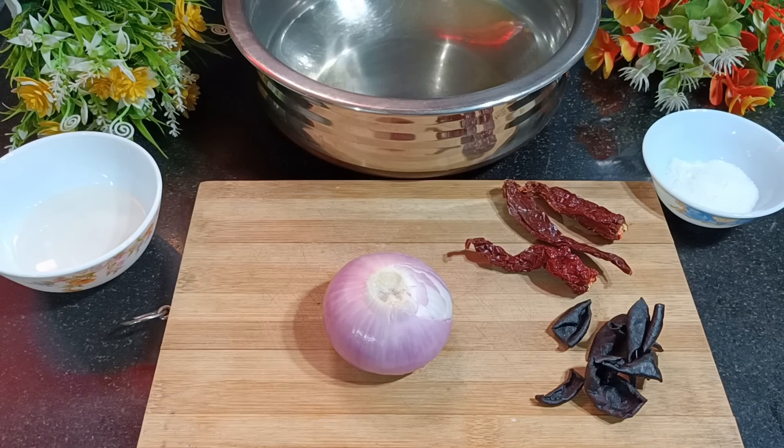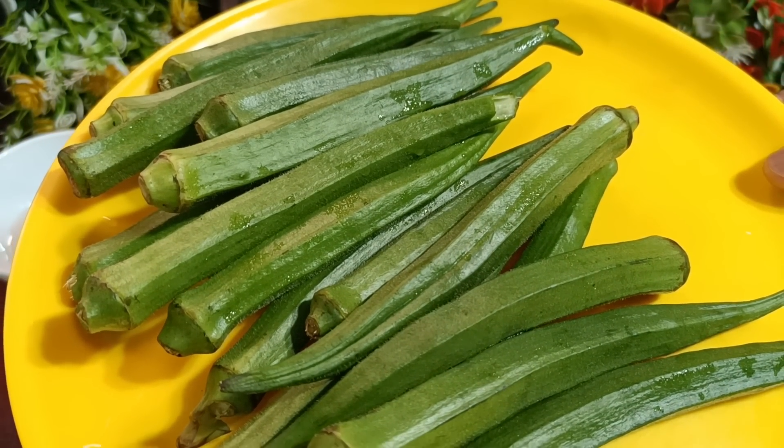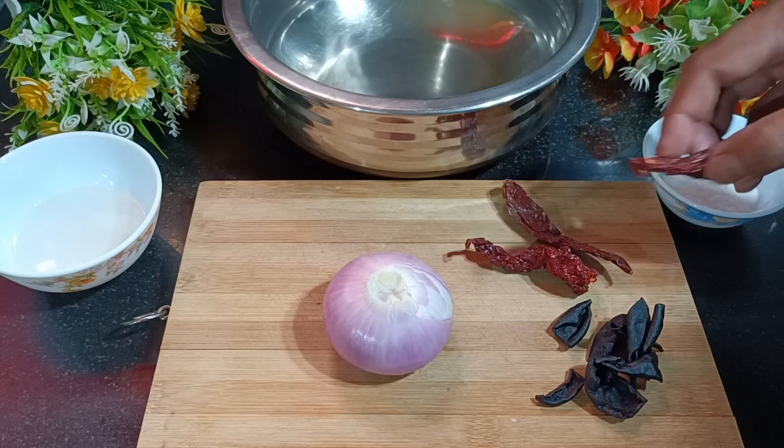Hello friends, hope you all are having a good day. Welcome to Pinto Vinay's Cuisine. In today's video I'm going to show how to make bendyan chay aamsol — look at this okra, it's lady fingers. I'm going to show lady finger with kokum, bendyan chay aamsol.